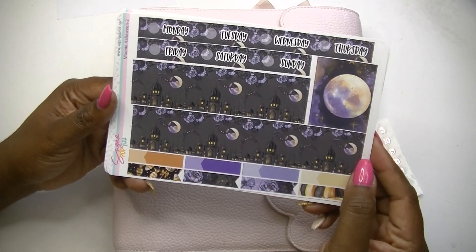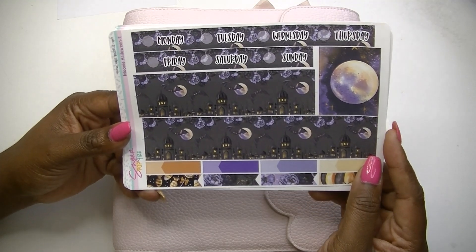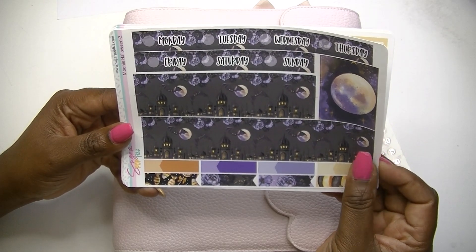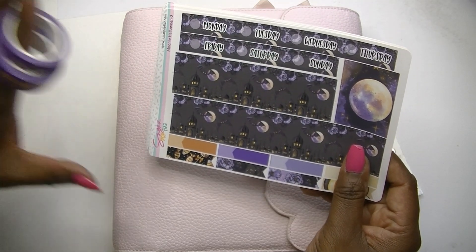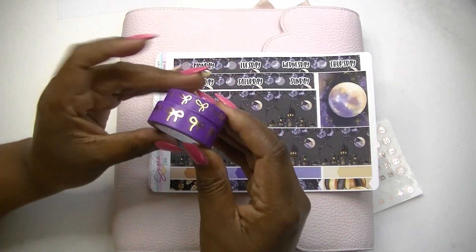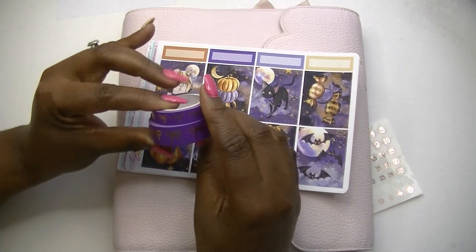Now this is what I'm not sure about — I don't really think I'm super crazy about this bottom washi, so I may switch this up a little bit. I could add in this purple and gold, which would look really good with this kit. So yeah, that is what we are getting ready to do — I'm going to set my planner up for this week.